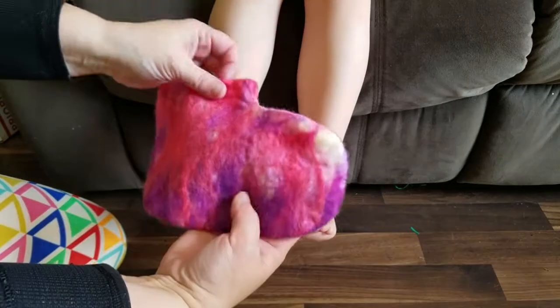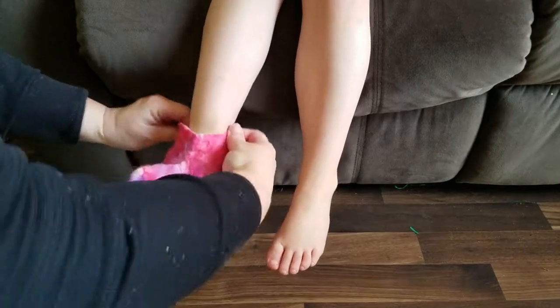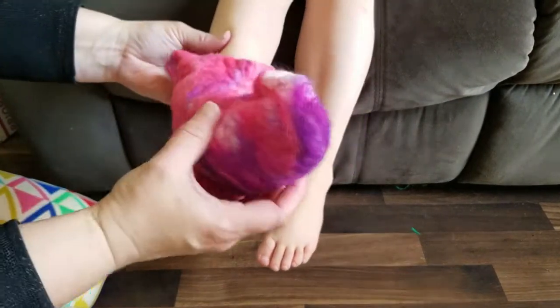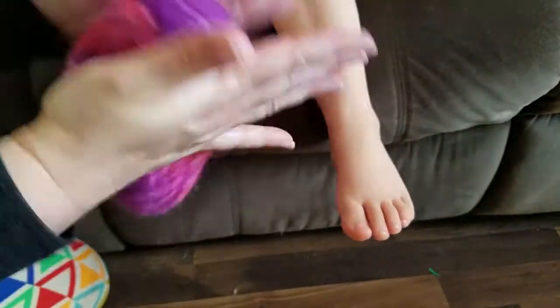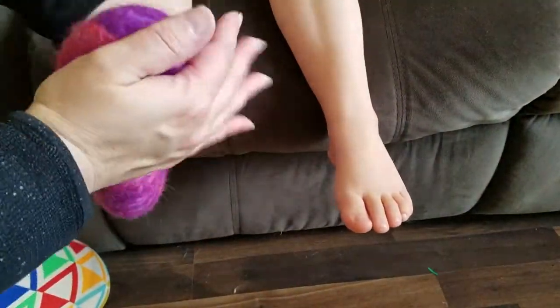Molding the shoe directly to the foot gives it an exact size. The more that you mold it and work it, the better shape you will have. So spend a good amount of time here just working this fabric around the foot — the longer you rub it and the more that you work it, the better fitted shoe you're going to have.